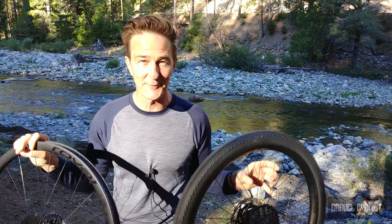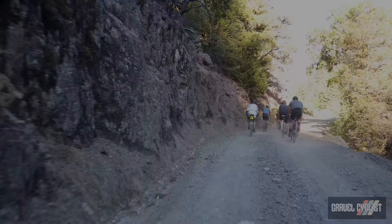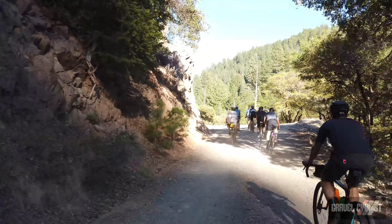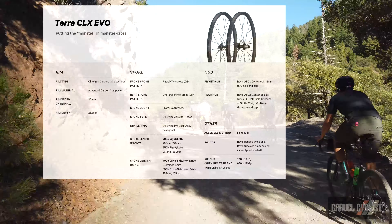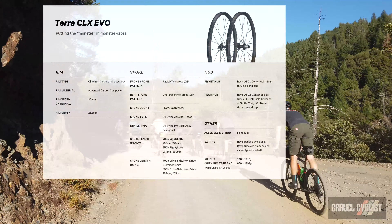We're excited about the Terra wheels from Roval. We hope you are too — go have a chance on them. I had the opportunity to ride the Roval Terra CLX wheels during the camp, which I'll talk more about later on. But in the meantime, here are the detailed specs.